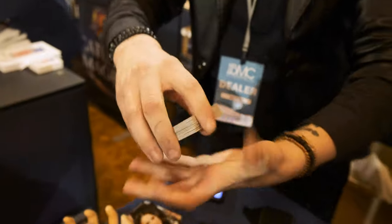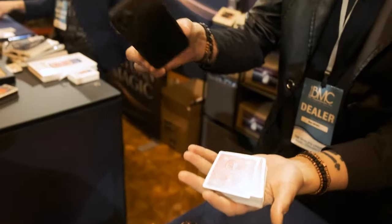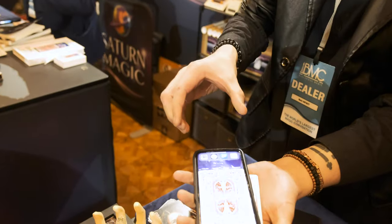Now if I put the cards in my hand like this, I'm going to try and take my phone. I'm going to try and get your card. Watch, I'm going to try and find your card — look, I got one!